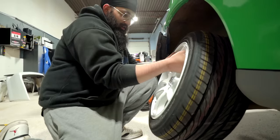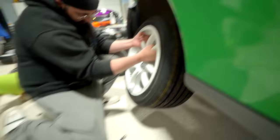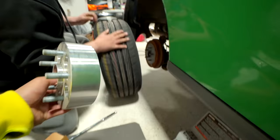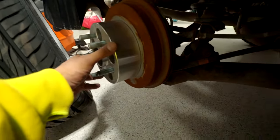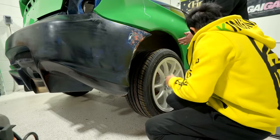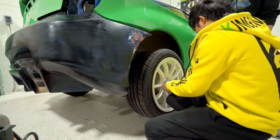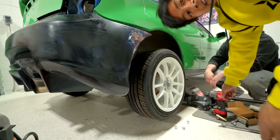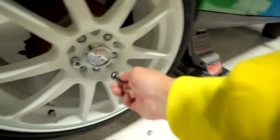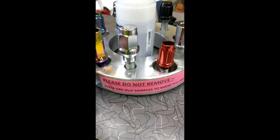Wrong bolt pattern — let's try both. That's the wrong one. Oh wait, spacer first, right? I hope this is the right size. Oh, it's hub-centric. We have one on the other side too. I'm missing some bolts — these are the wrong thread size. This is actually what we're looking for.